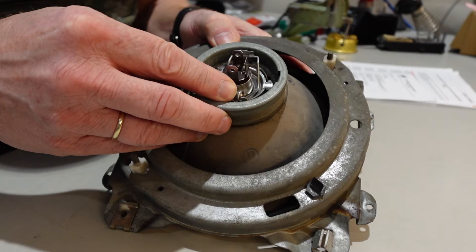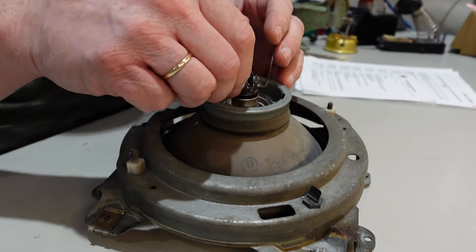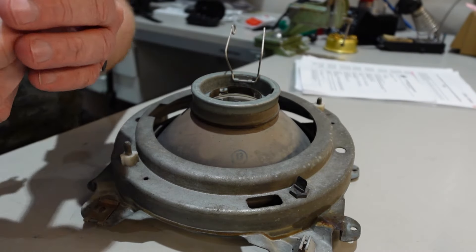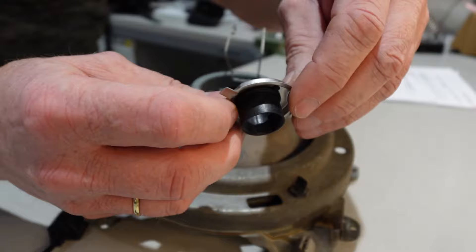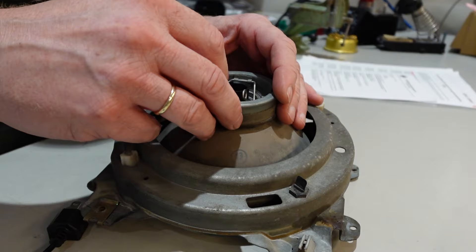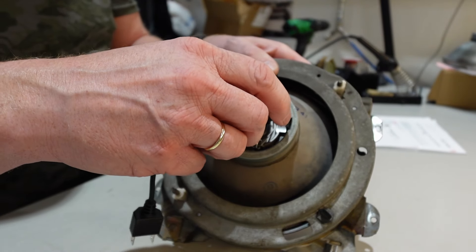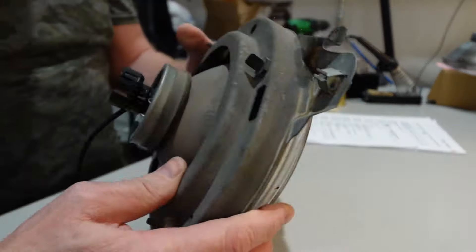It's very easy to change the bulbs. Once you just unleash these two hooks, open this lamp and remove the old H4 bulbs. Then you take the Osram one. You can loosen this connector because on some cars it is more beneficial to install this one first. Then you just need to put the bulb inside, find the grooves and snap it in place. Job's done.